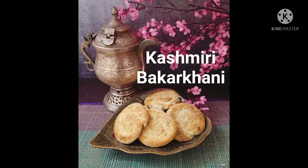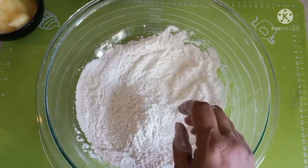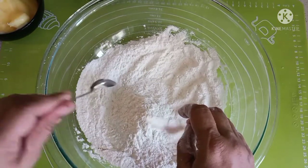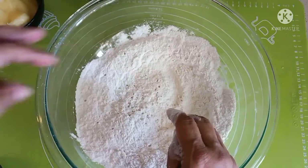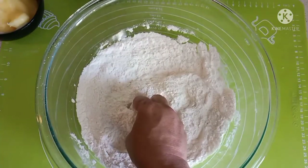Let's make Kashmiri bakarkhani, or cookies. Here I have two cups of flour. To that I'm adding about a teaspoon of salt and about two teaspoons of sugar. Add milk as much as required to make a tough dough.